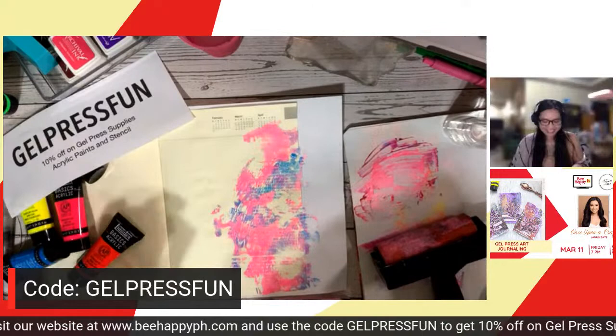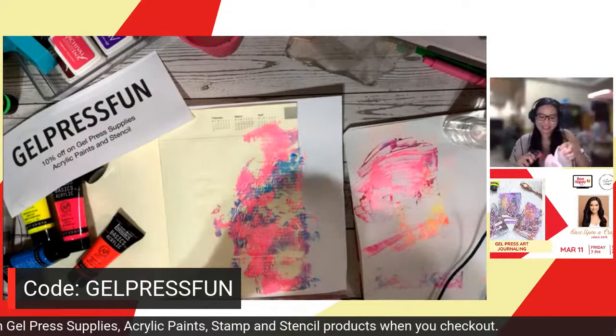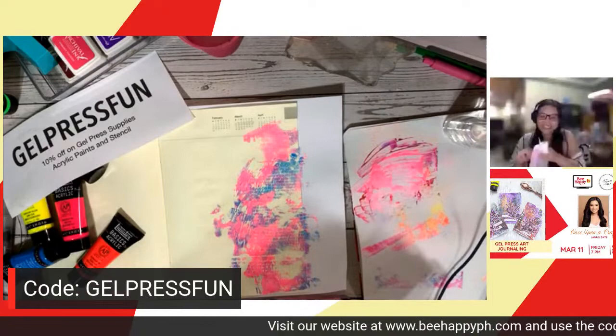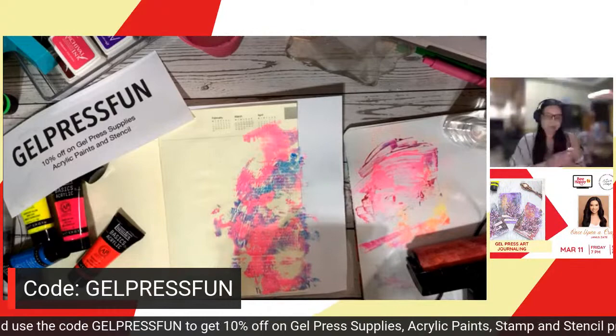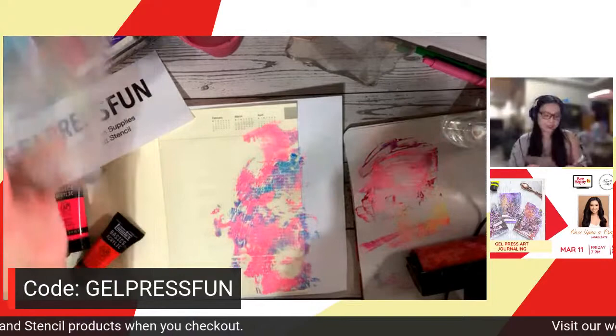If you notice, very patchy is what I did — no specific pattern. The brick wall stamp is out of stock already! And now the gel press is running low too. While I set aside the gel press, let me check what's still available. The 6x6 square, 6-inch circle, and 12x12 are still available.